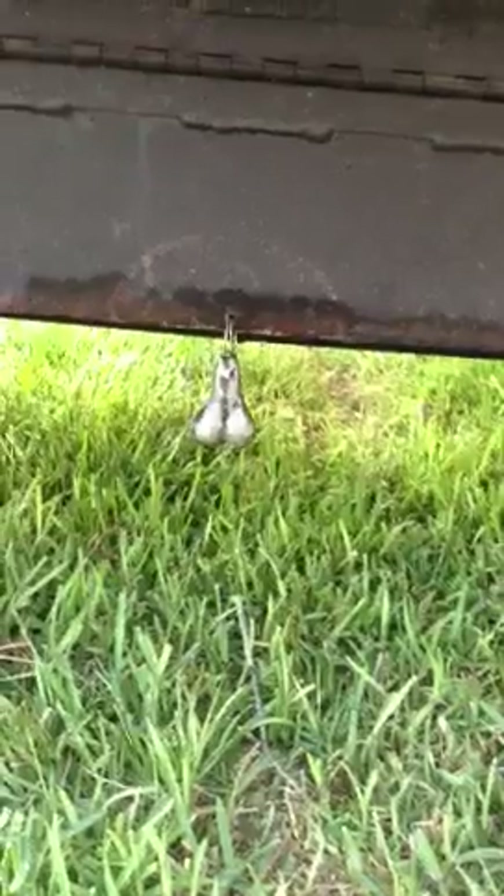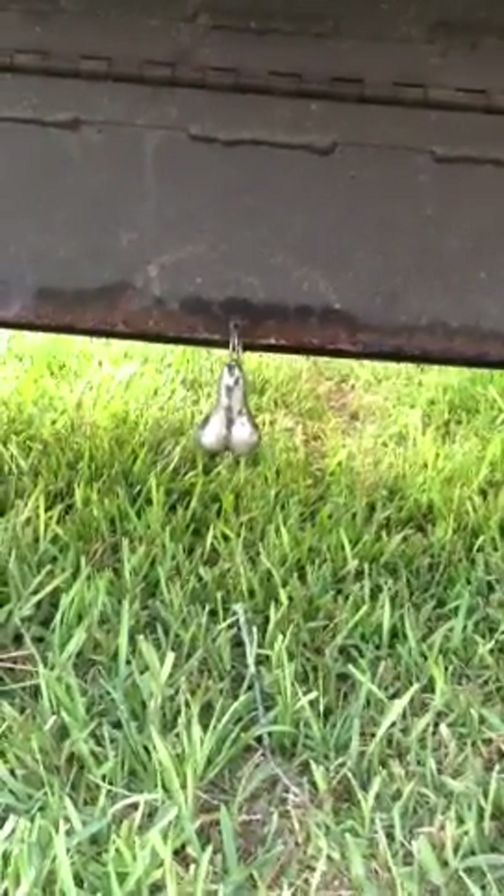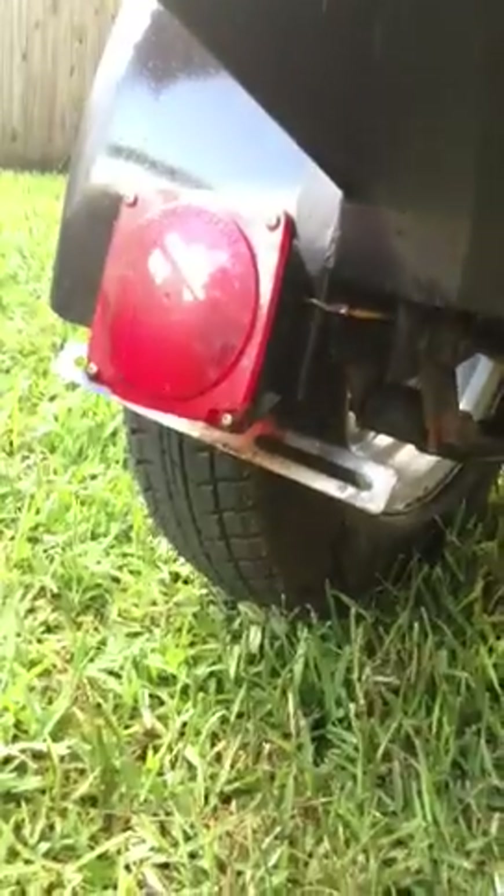Shiny silver balls — came free, they were included with the trailer. The tires are like new tires.